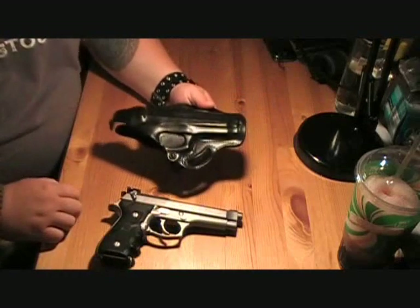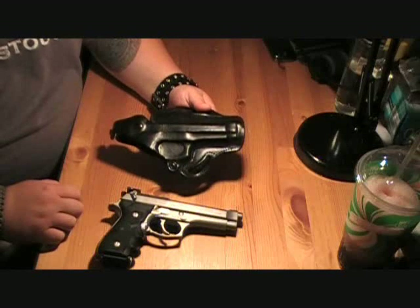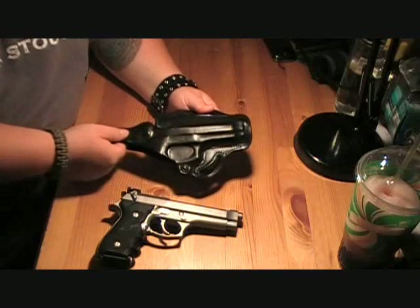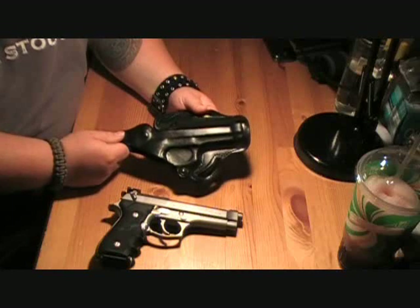There wasn't any break-in period like the Master Shoulder Holster that I have for my Bursa. That one had to sit in it for a little while — you really had to stretch it. I'm expecting this to stretch a little bit more as I wear it, but not very much.